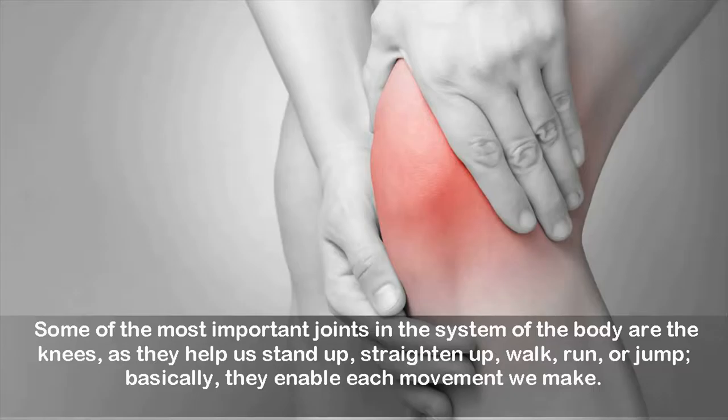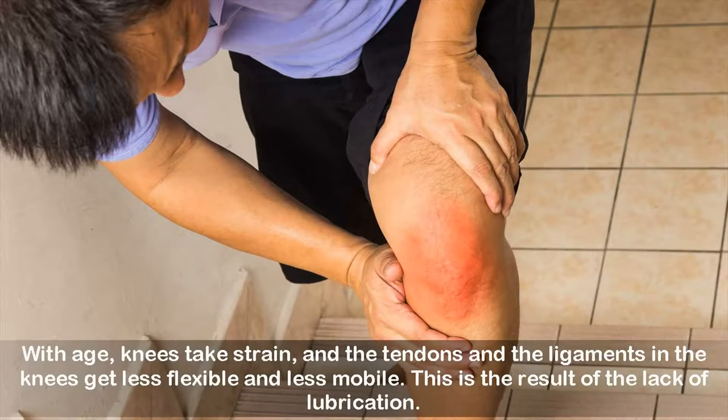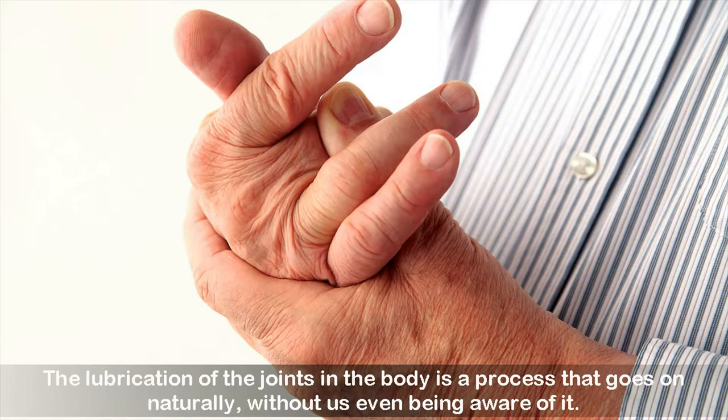Basically, the knees enable each movement we make. With age, knees take strain and the tendons and ligaments in the knees get less flexible and less mobile. This is the result of the lack of lubrication. The lubrication of the joints in the body is a process that goes on naturally, without us even being aware of it.